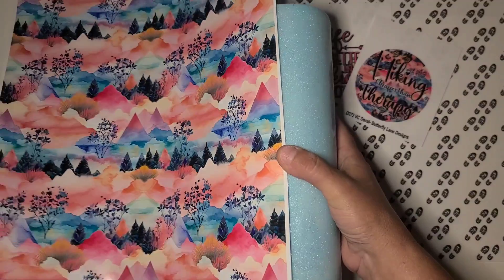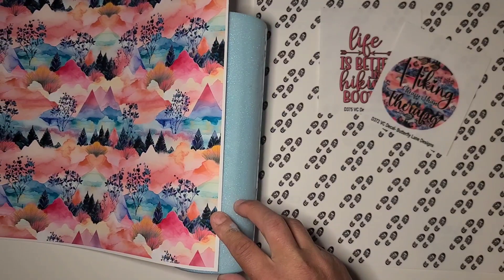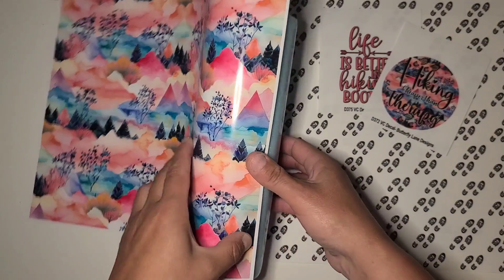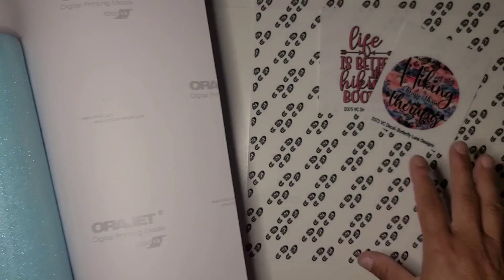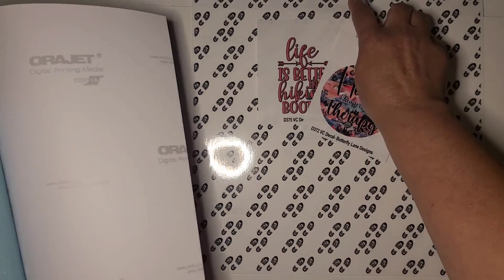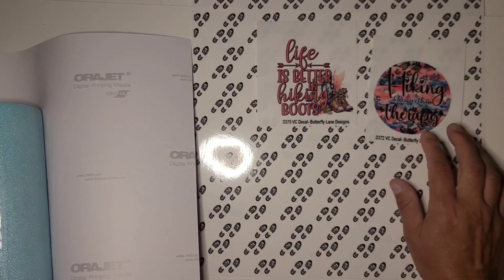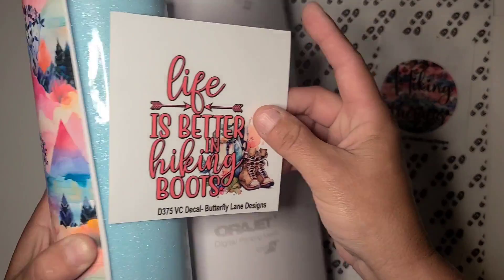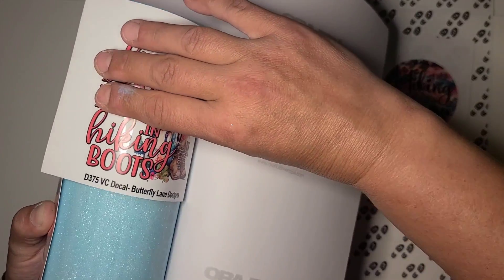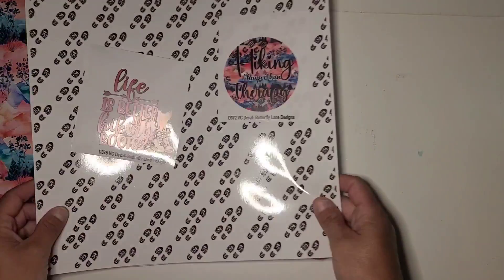This is from the Butterfly Lane Designs subscription box. What I'm going to do is wrap the back half in the pattern vinyl because it's gorgeous and I'd like to maximize that. On the bottom I'm going to put the little boots — it's clear so it will show the blue underneath, but the black will stand out. I have 'Life is Better in Hiking Boots' or 'Hiking Cheaper than Therapy' and I think I'll use 'Life is Better in Hiking Boots' to pull more of that color.